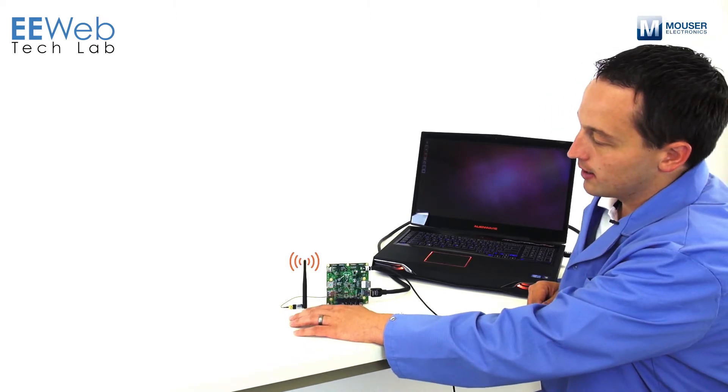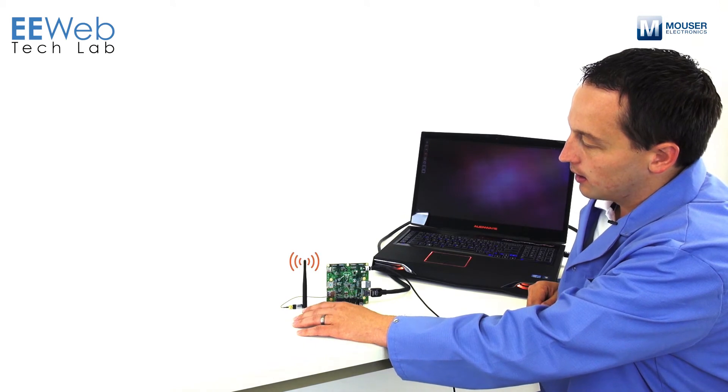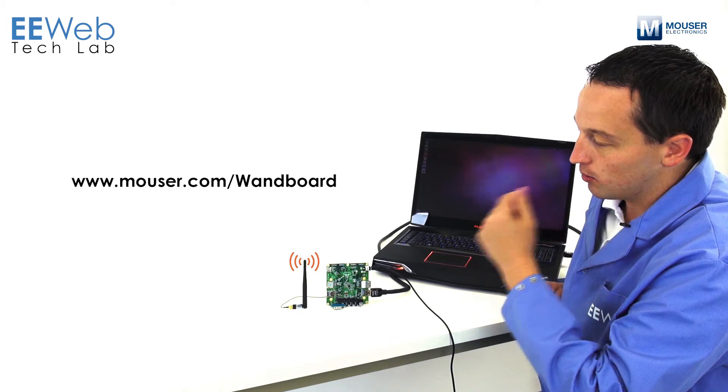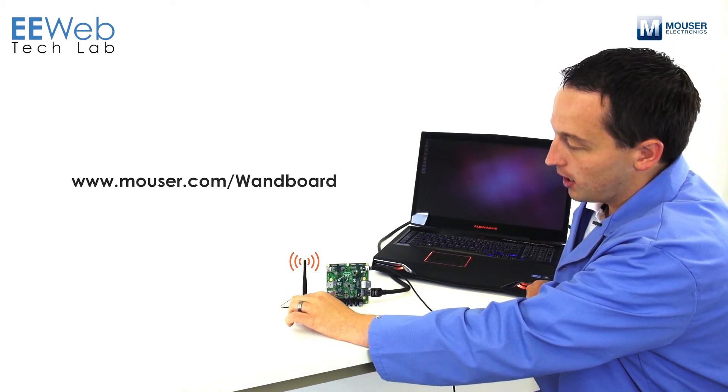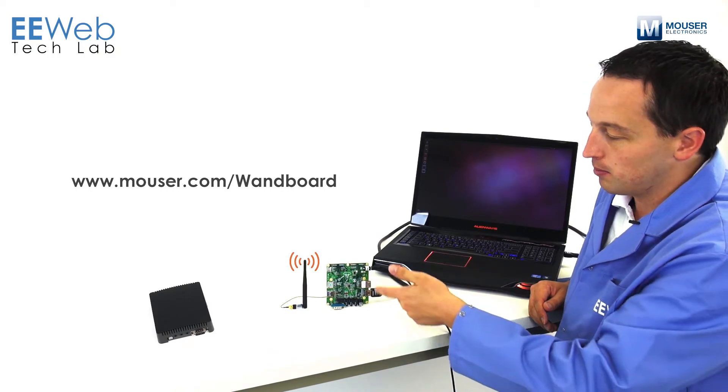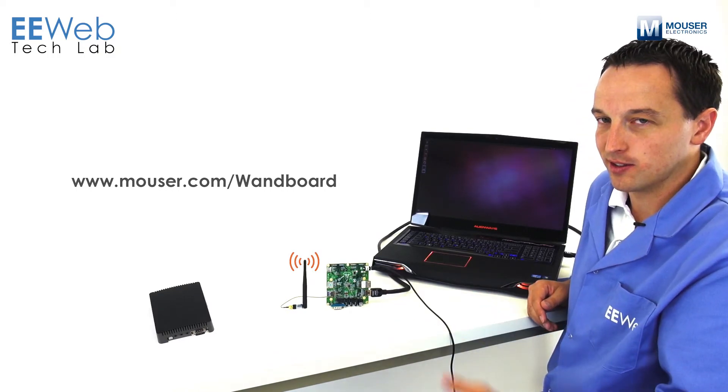I've got my Wi-Fi antenna hooked up, and on Mouser's website you can get the Wi-Fi antenna kit that includes the appropriate cable as well as the custom enclosure. If you just search for WAN board and pull up the WAN board product page, it's listed in the accessories.